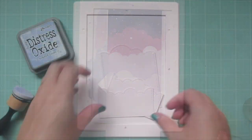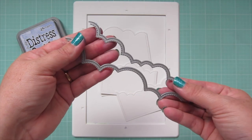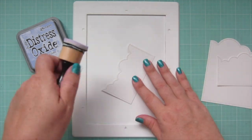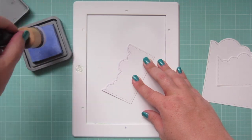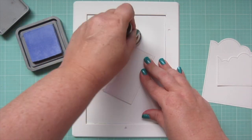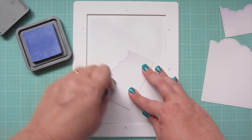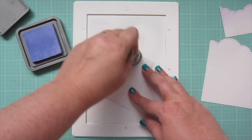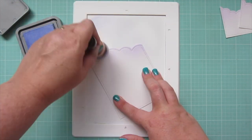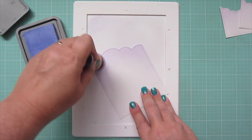I'll set this panel aside to dry. In the meantime, I'm going to work on my Puffy Cloud borders. I die cut two of them with the medium size border and one with the larger size. I'm going to blend on a little bit of that Shaded Lilac at the very top, just where that stitching detail is, to give it a nice soft haze and that dreamy-like quality. I'm blending on a little bit less on the cloud border that goes at the bottom, and then getting a little more on each progressive layer.